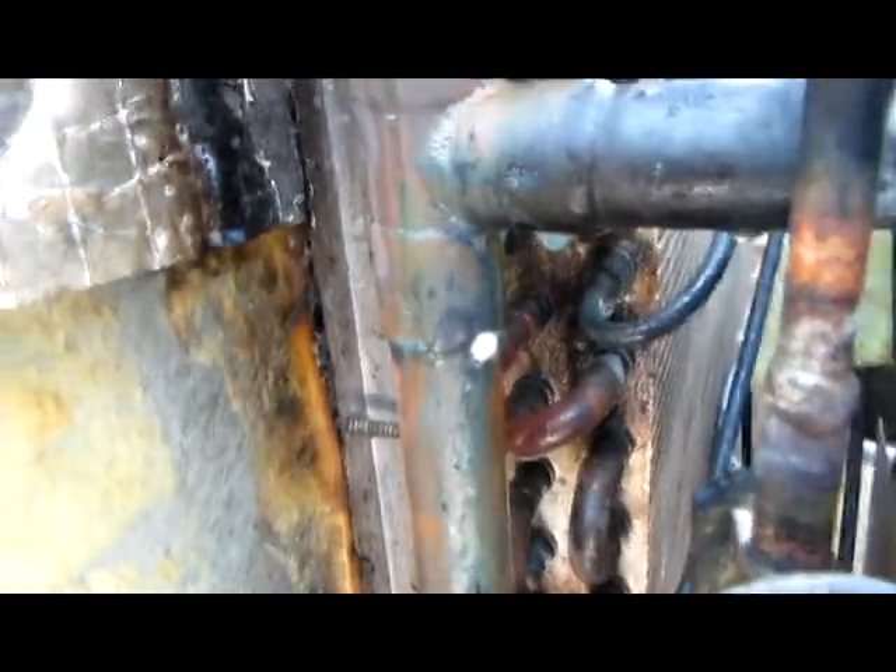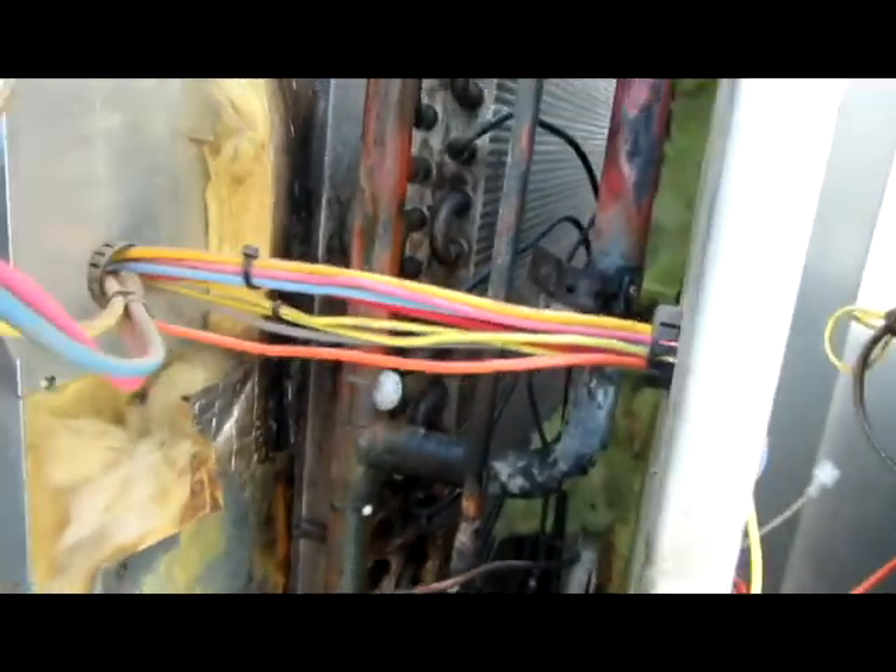I got them all brazed up, but I found two more little micro leaks — there and there. I got all the back ones brazed up, all good. I'm gonna braze those up, put a vacuum on it, and we'll see how it goes.